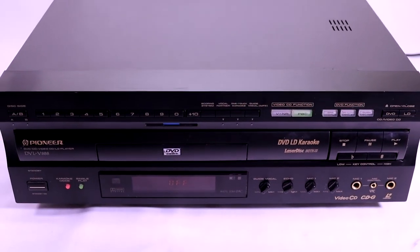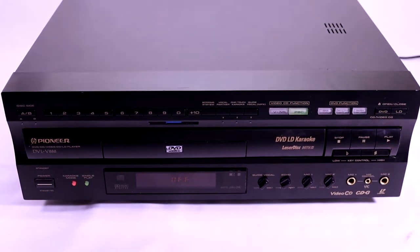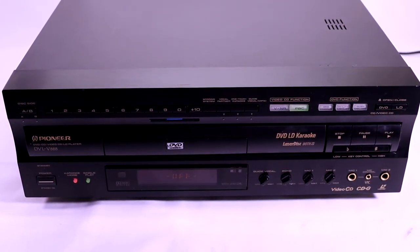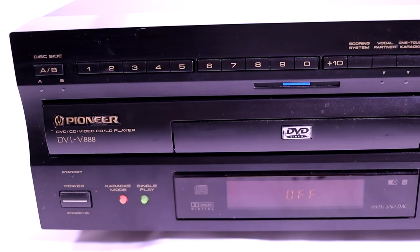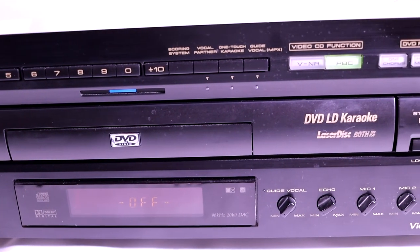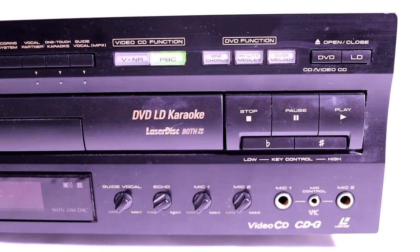I was lucky enough to find this beautiful piece of machinery at my local Value Village. I go thrifting quite often and I've never found such a multifaceted media player. For the year that it came out in 2002, this was a great option if you already had a laser disc collection and were now starting to collect DVDs. It plays both media types beautifully, with lots of options for input and output.